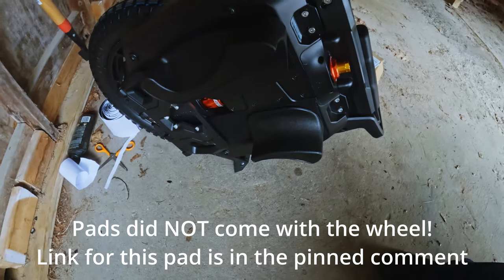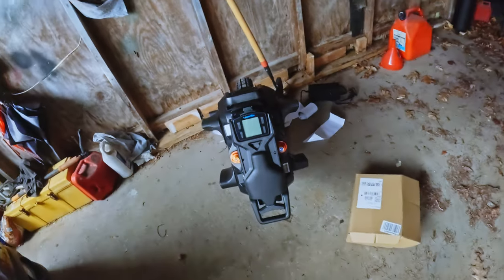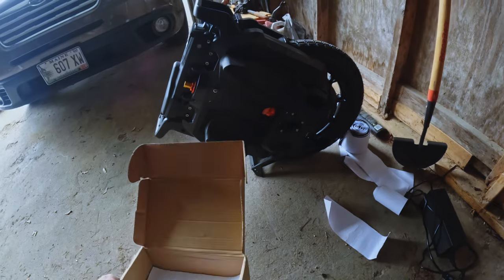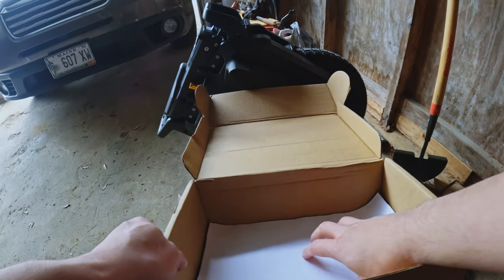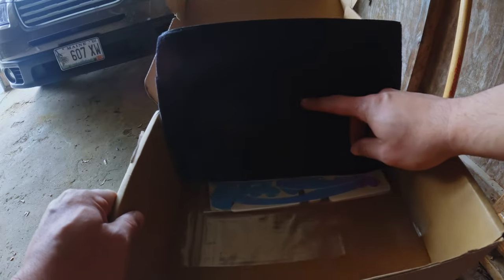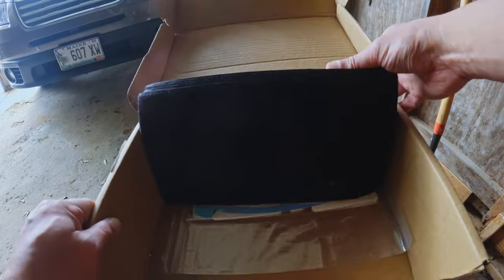We got the pad on. I found these on Amazon - I've seen people using these on YouTube. It's got a reflector on it; matter of fact, the box came with some velcro too. There are stickers in there that give it a shine and luminosity. We'll put this online later.